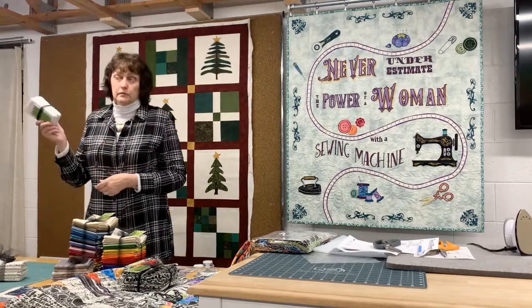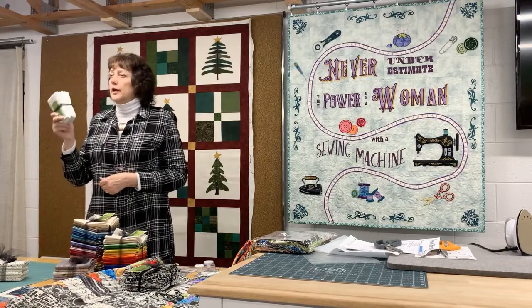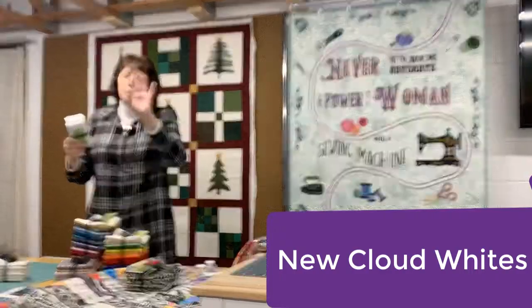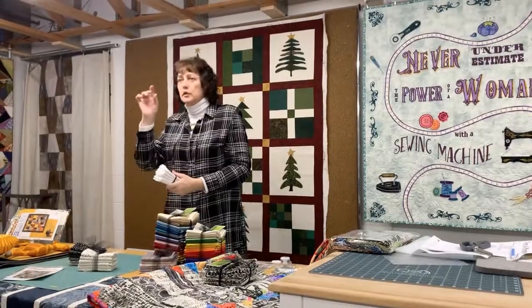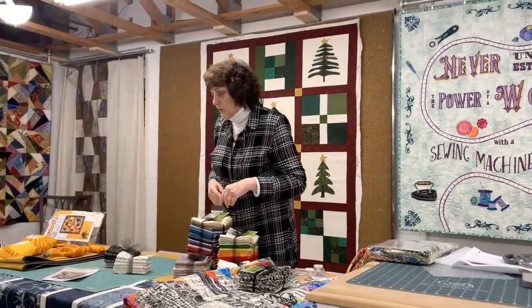We just got in 20 or 25 bolts called cloud whites. They run from kind of a beige white to a gray white to almost a blue white, all with little different textures on them. They're up in the middle room — really nice new backgrounds.